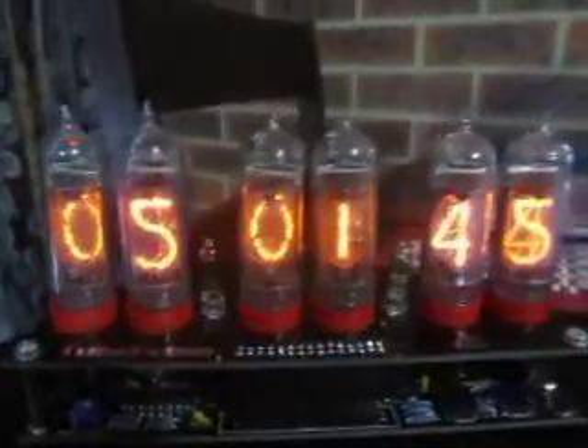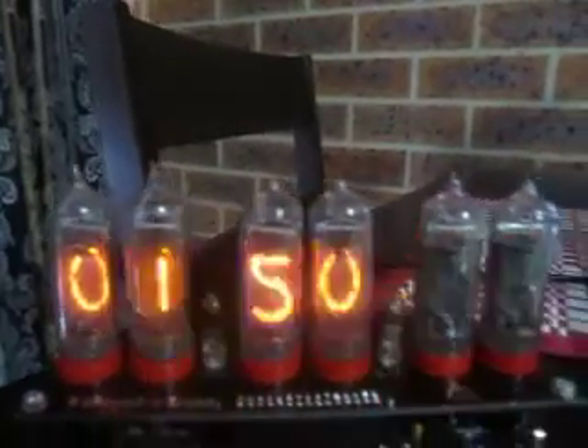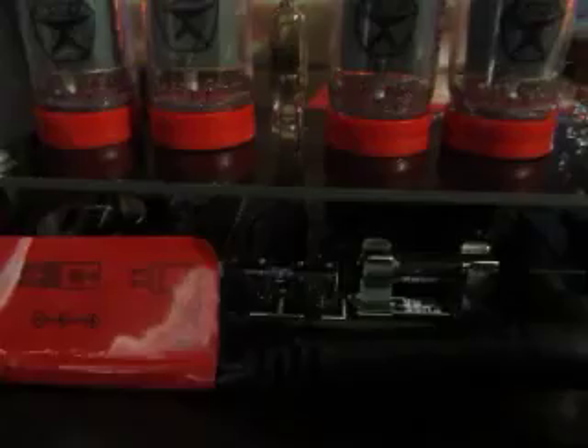It uses Cold War Russian IN-14 Nixie Tubes, so it's a neat little piece of equipment. On the back there are a couple of push button switches which you can use to toggle between date and time and set everything, and then there's a PS2 port — like the old-fashioned computer mouse and keyboard used — for connecting a GPS to.